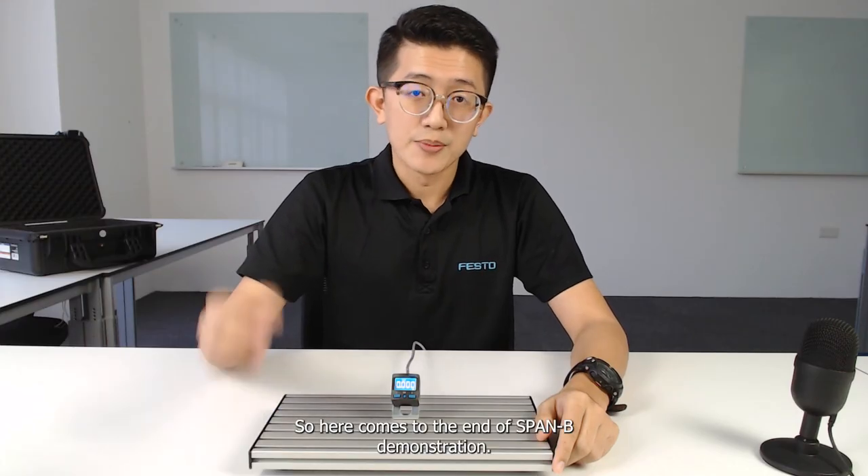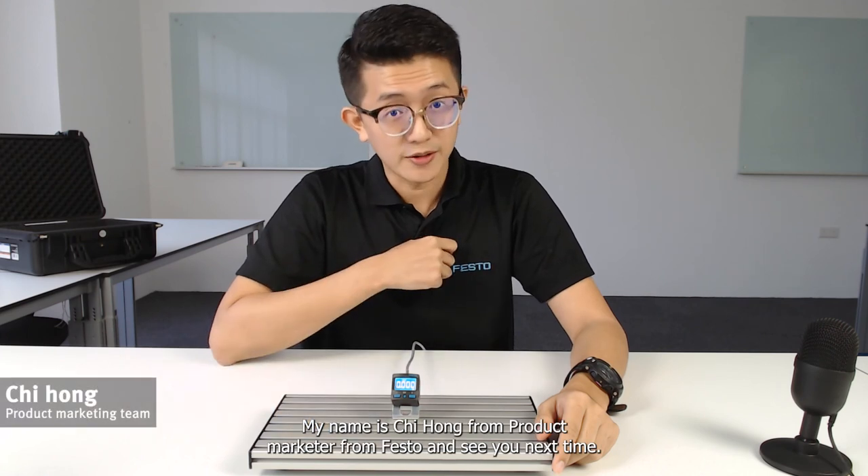So here comes to the end of the SPANB demonstration. My name is Chi Hong, product marketer from Festo — see you next time.